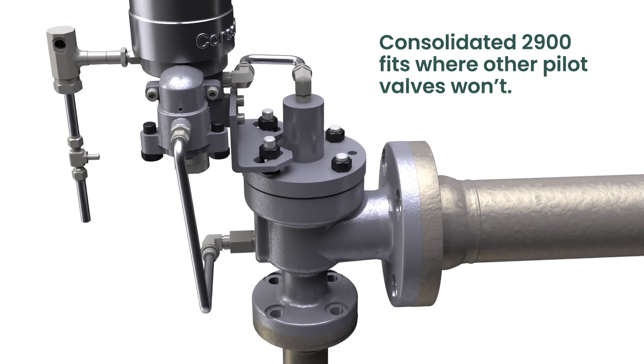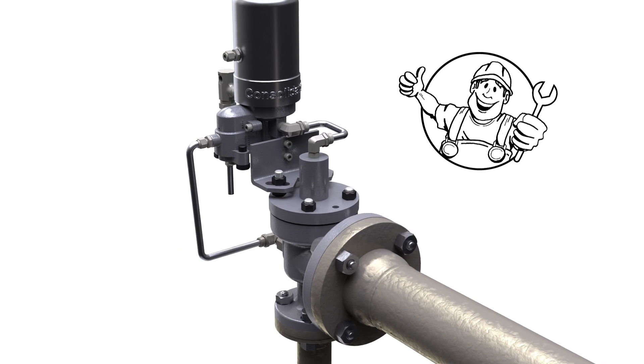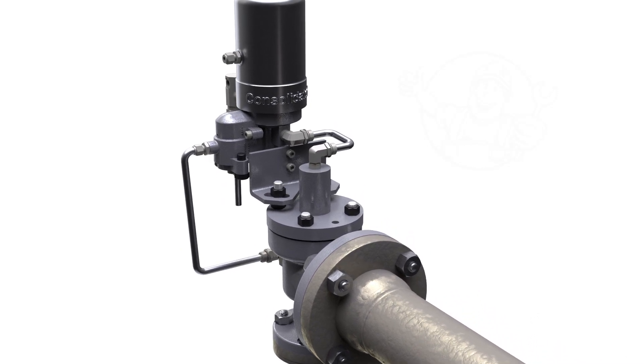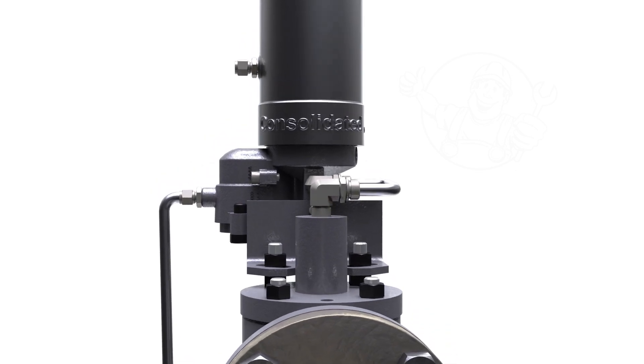including Crosby J Series, Lesser 526, and Ferris 2600. This gives you the flexibility to easily replace your direct spring valve while avoiding the cost and hassle of piping modifications.